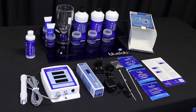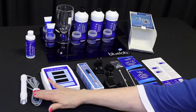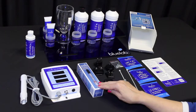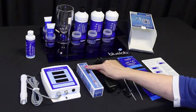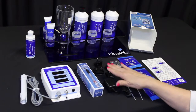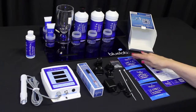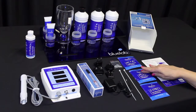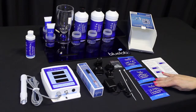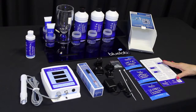First, check the box contents. The Bluelab Guardian Monitor comes with a conductivity temperature probe attached to the monitor. You'll also have a replaceable Bluelab pH probe, a pH probe holder with suction cup, a 5 volt power supply, plug adapters, four mounting fasteners, two cable ties, pH 7.0, pH 4.0, and 2.77 EC single-use solution sachets, plus a getting started guide.